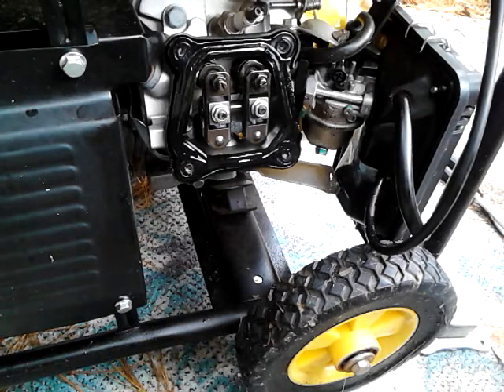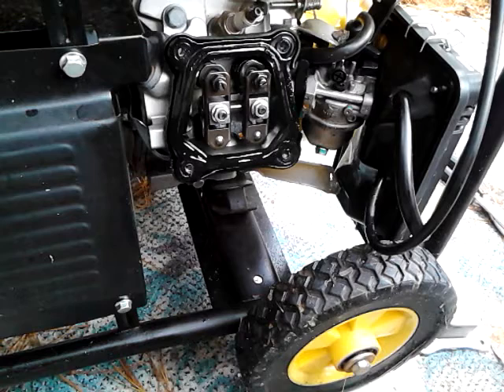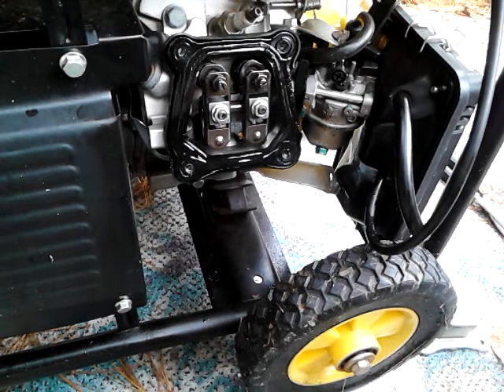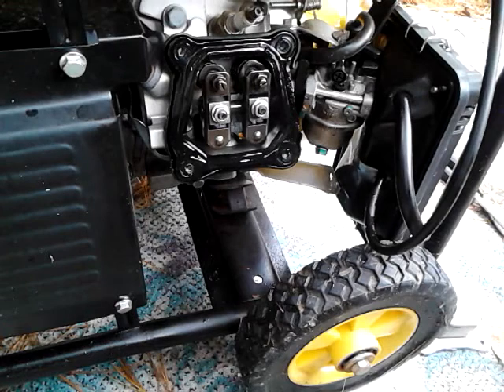Assembly is, of course, the reverse of taking it apart, and that's pretty much it. It should run for a while. You should do this about every 300 hours - that's probably a pretty good rule of thumb. And if you feel like it's starting to lose power, you can do a little adjustment on it. Thank you for watching and see you next time.